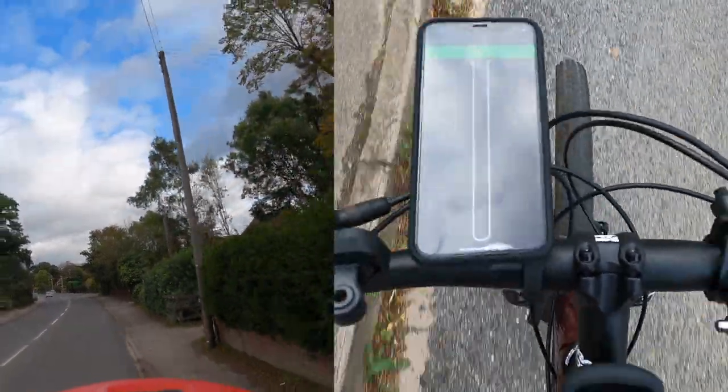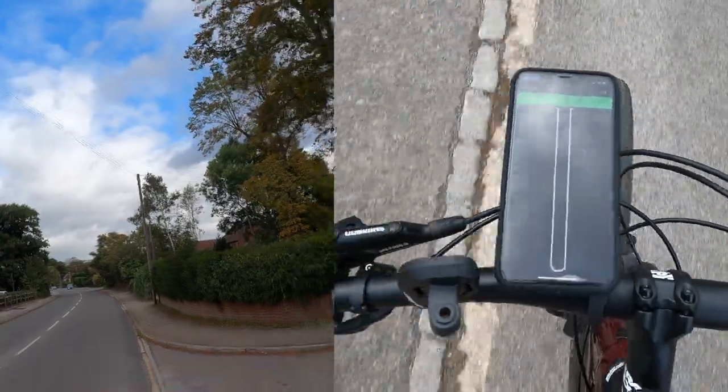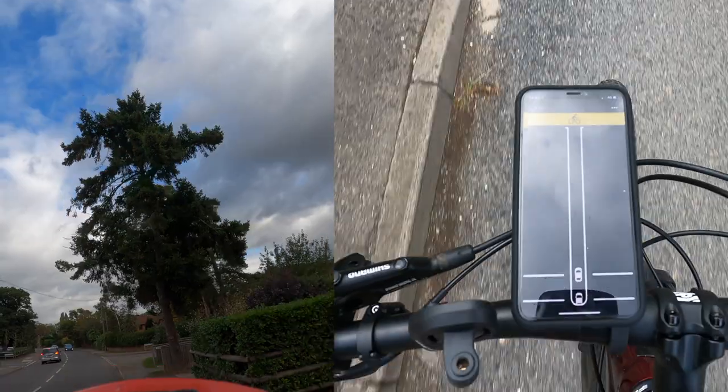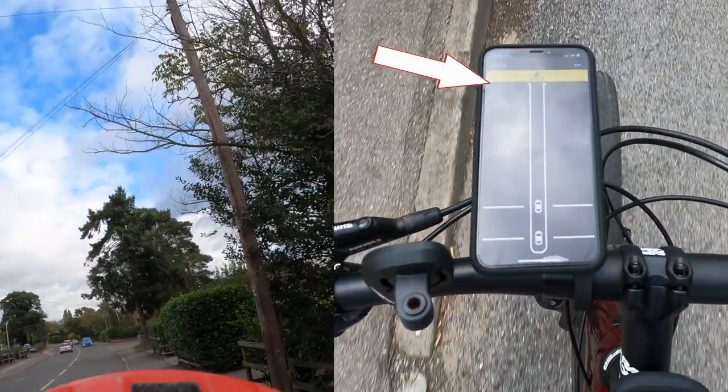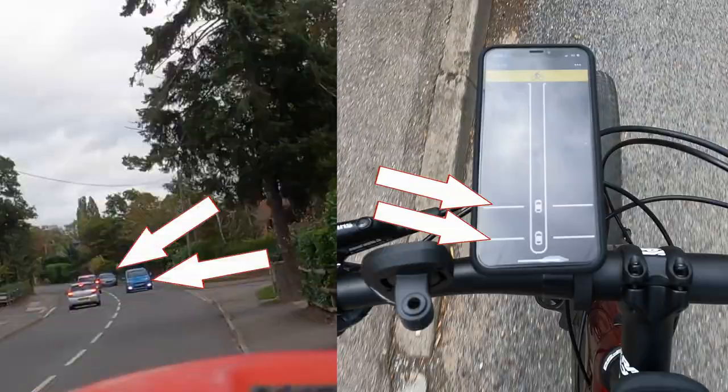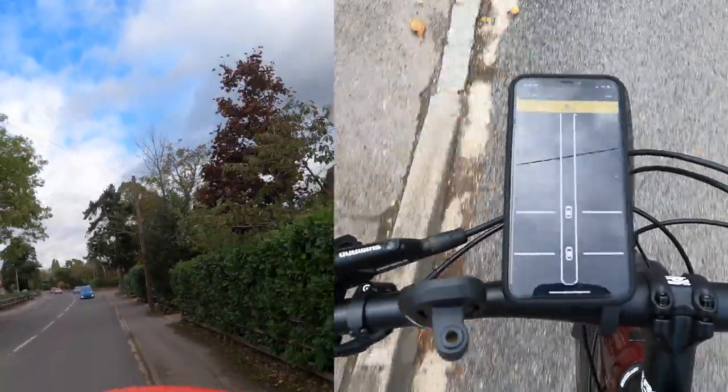I don't normally use the app because I always have the Garmin Edge running, but I had a play with it for this video and was really impressed. If I was cycling to school or commuting to work, I'd happily use the phone instead of a Garmin — in fact, for purely displaying radar information, the phone is probably more clear and easier to read. It turns yellow to indicate a car coming, shows a couple of bars for two cars, then glows green once they've passed. Very, very straightforward.